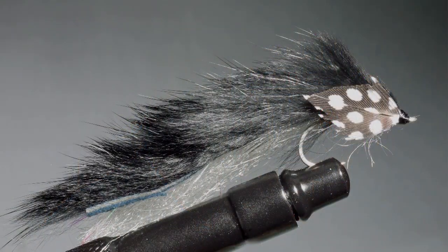There it is — the finished Tunnel Xtremer. This color combination works very well for brook trout, and I think it might even work well for other species too. Give it a try and let us know.